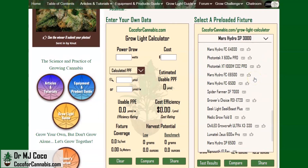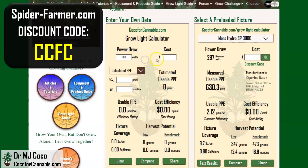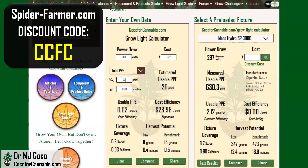The calculator focuses on the most important metrics and allows you to make better estimates and comparisons. On the right, I load data about all the fixtures I test; on the left, you can enter data about any grow light. The Spider Farmer G8600 is listed at 860 watts. With discount code CCFC on SpiderFarmer.com, your cost will be only about $577. The PPF data from an in-house sphere test measured a total of 2,391 micromoles. The calculator predicts 2,070 micromoles of light will reach the canopy — that would be an incredible 2.41 micromoles per watt and a record-setting $0.28 per micromole. I'll be impressed if the G8600 can hit these numbers.